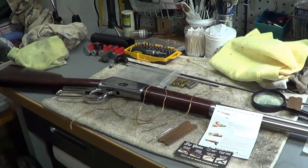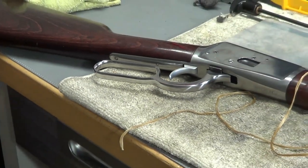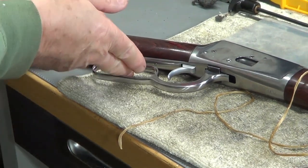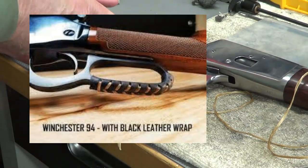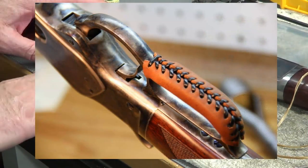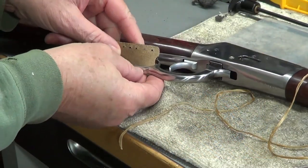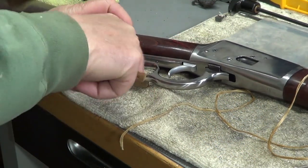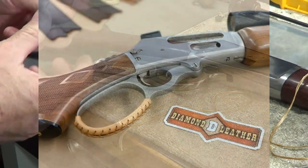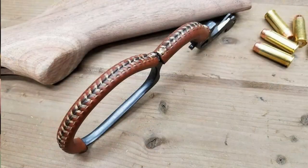Hey gun people. I'm going to put a little leather wrap on my lever action. It's not a big deal, but putting a piece of leather here gives the rifle a little style and makes it a little softer. This little leather wrap is going to go on the inside and I'm going to lace it, so then it will have a nice leather wrap so I'm not racking against steel — tricking it out a little bit, giving it that Western look and a little more comfort when you're racking.